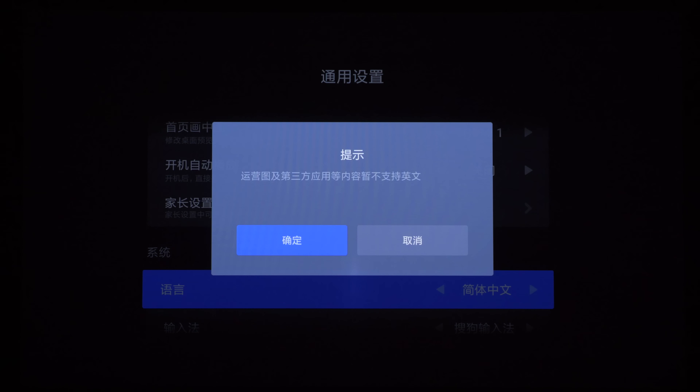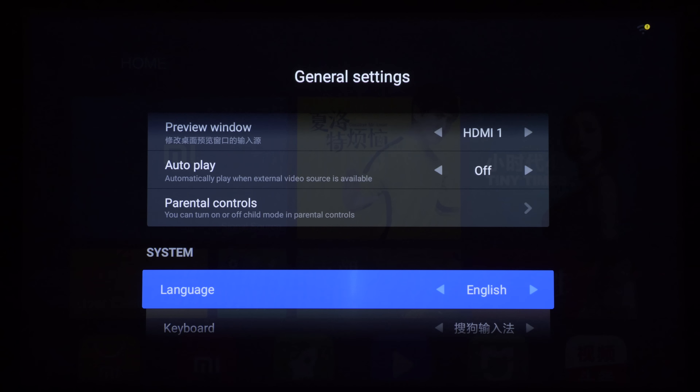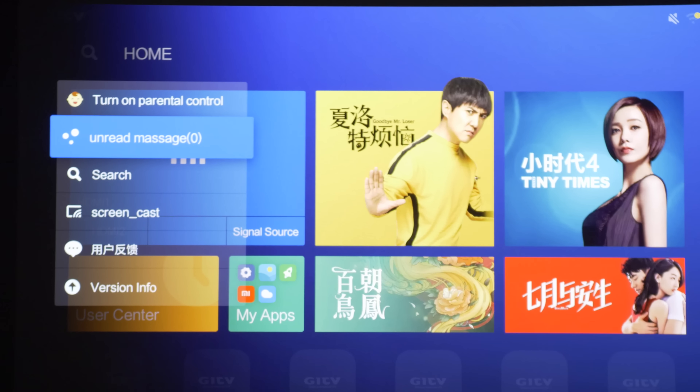Unsurprisingly, the default language is Chinese upon firing up the projector for the first time, but you can change it to English — at least some parts of it — to make your life easier.